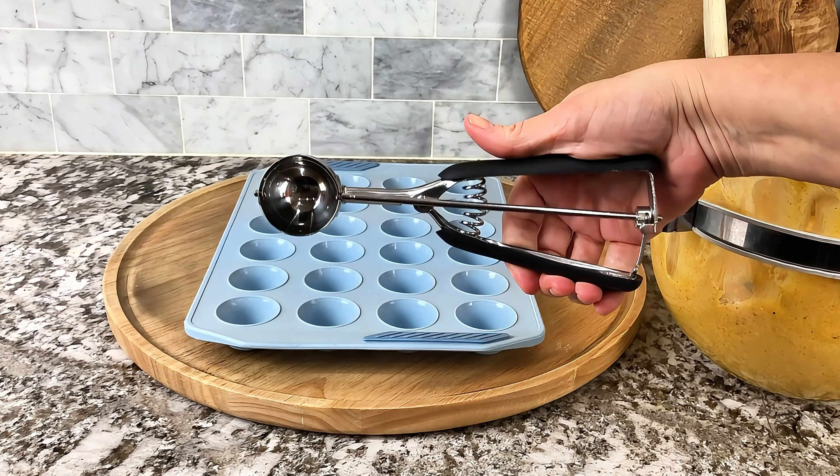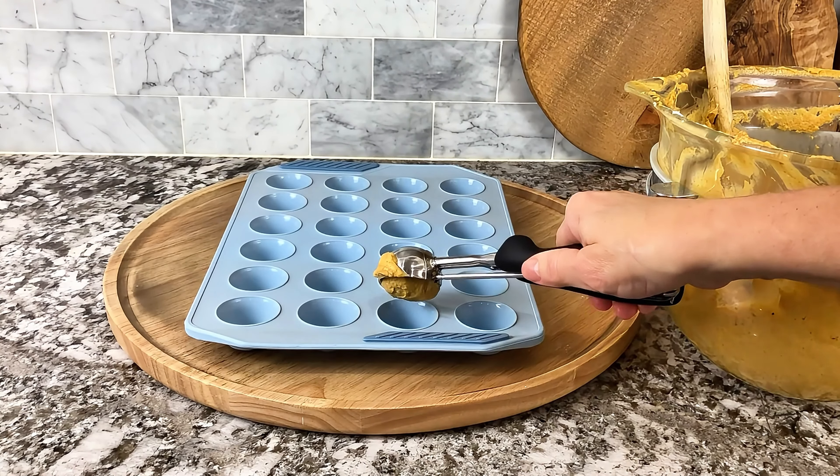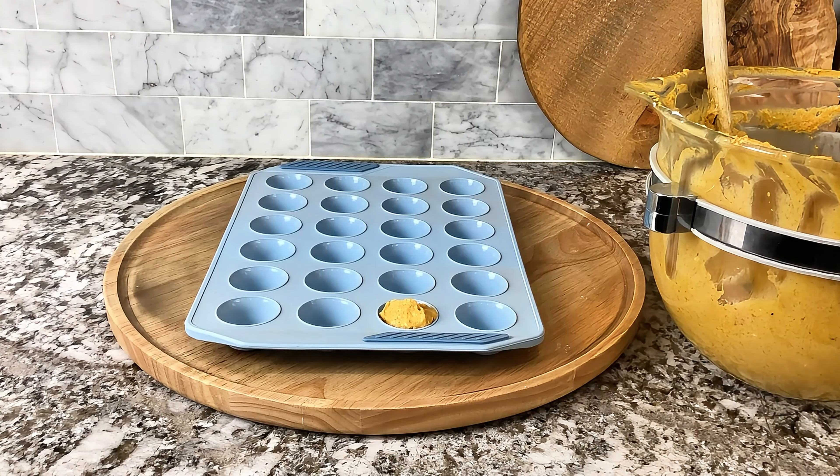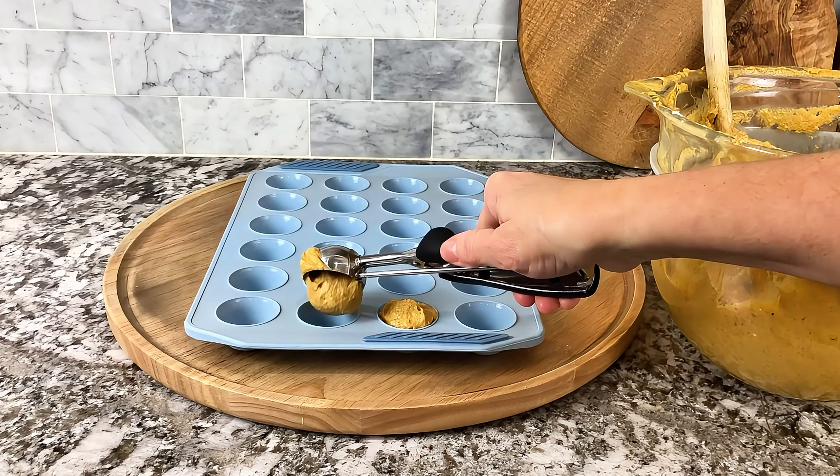Always looking for that perfect cookie scoop — the one that's going to stay in your hand and not fall out. I love the grip on this one. Look at how beautiful it is.